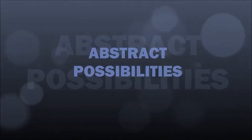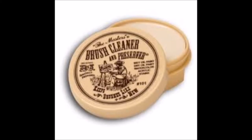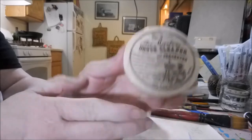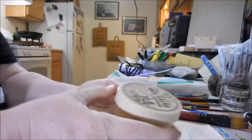Hi everybody, it's Faith with Abstract Possibilities. We're going to do a review today over the Masters Brush Cleaner and Preserver. A lot of artists I've seen have recommended it, so I thought that I would try it. Here's a picture of it so you know what you're looking at if you choose to go online and order it. I am not being sponsored at all and have no affiliate links for this product — it's just something I wanted to try.